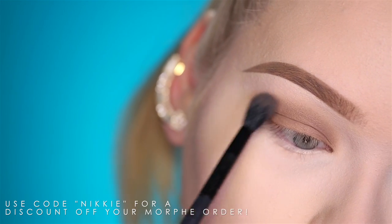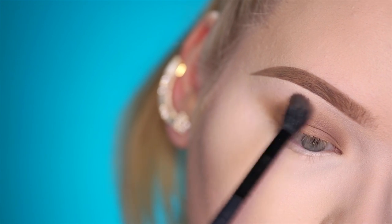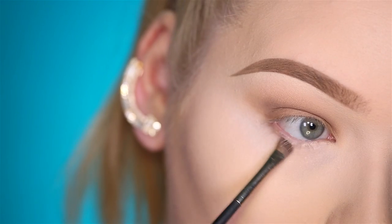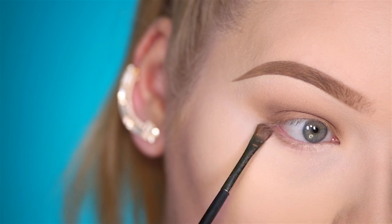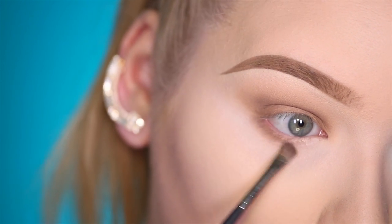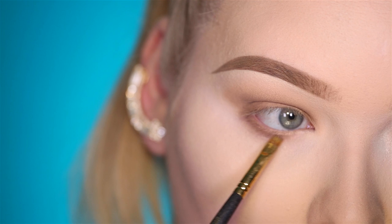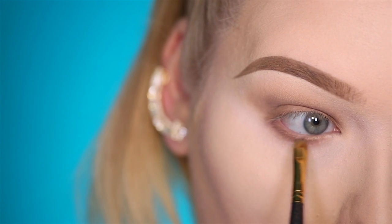Going in with a Morphe MB23 to really blend out the edges. Now I'm gonna go ahead and apply Carity Super Freak all over the lower lash line, using a MAC 228. To avoid having any gaps of skin tone coming through, I'm taking a Sigma 212 brush with that same color and filling up all the gaps.